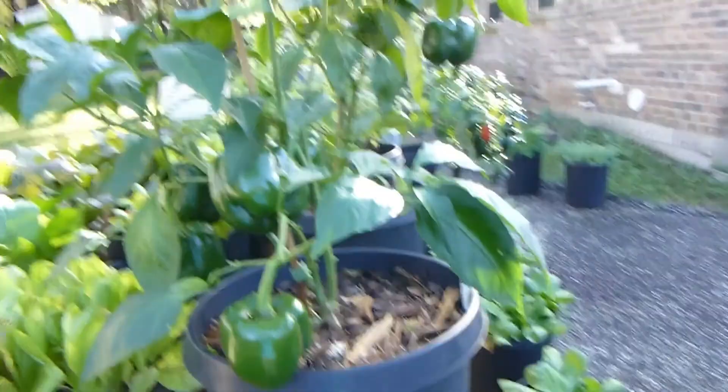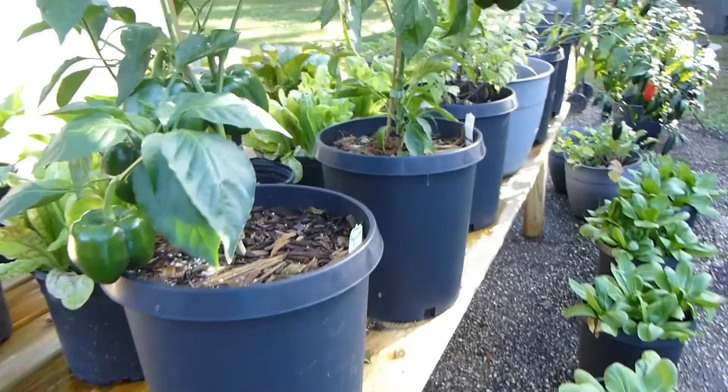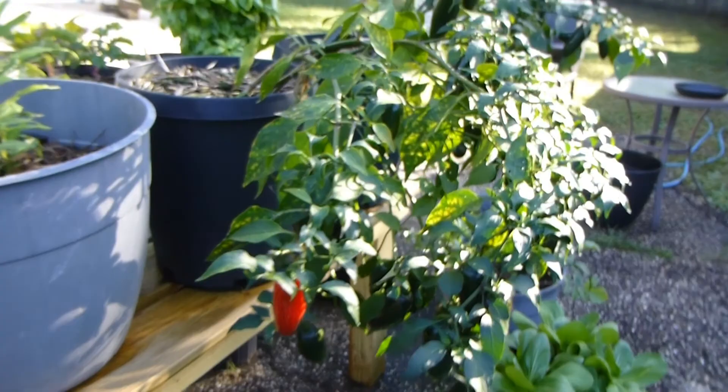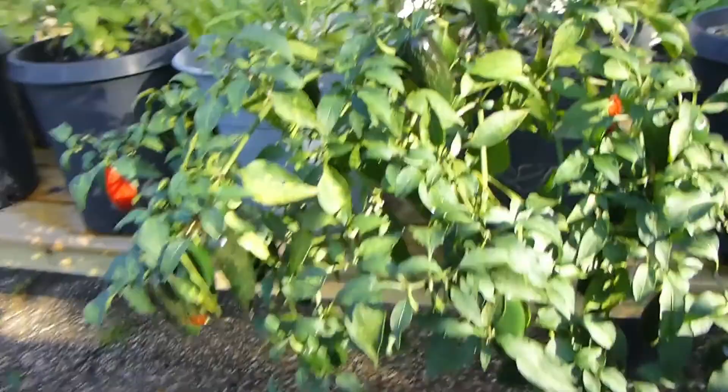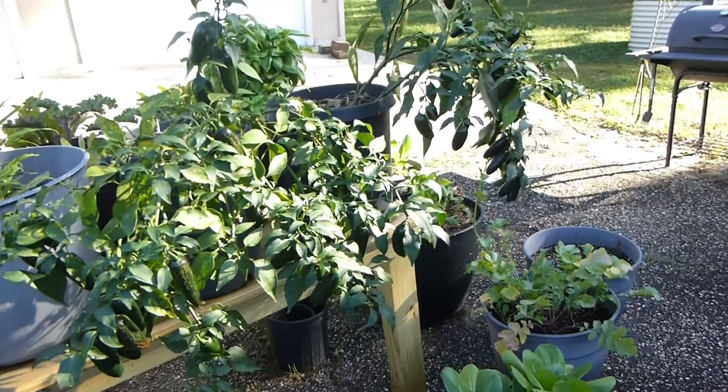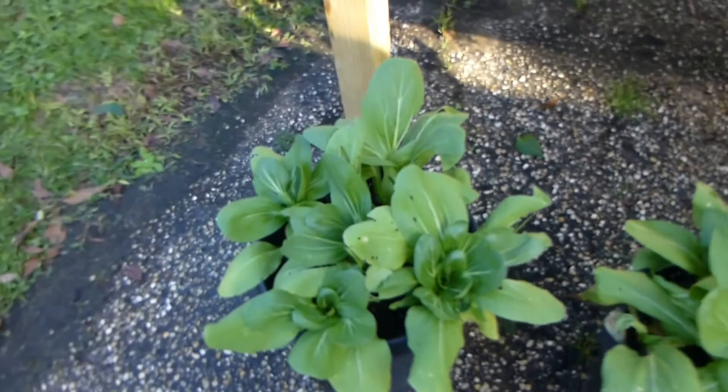My jalapeños are still doing good and producing a ton. I need to pick some of the red ones — I've just got way too many. I've jarred up probably about 12 of those ball canning jars full of pickled jalapeños. I really do not need any more.